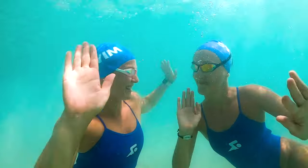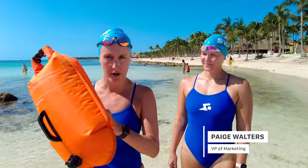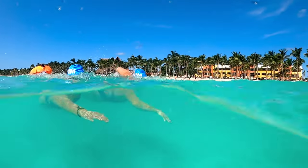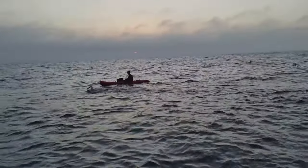Always swim with a buddy. I've got my buddy Paige here joining me for my swim today. Part of the reason is safety — it's always good to have someone looking out for you. With your open water buoy and a bright colored swim cap, you'll never lose track of each other. If you don't have a buddy who can swim with you, a lot of open water swimmers bring a kayak or paddleboard buddy who paddles right alongside them the whole time. Find a buddy and hit the open water.